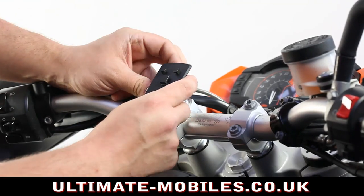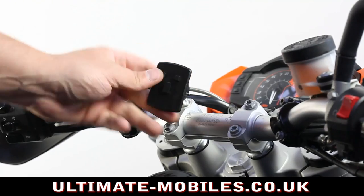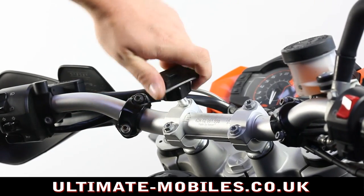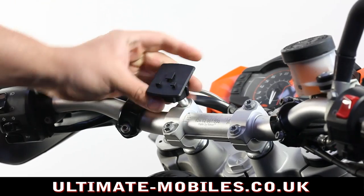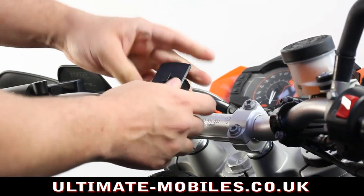I'll just slack it off to show you. Because it's on a ball, it can be angled and turned 360 degrees, which makes it ideal for making tiny adjustments when you're on the bike.